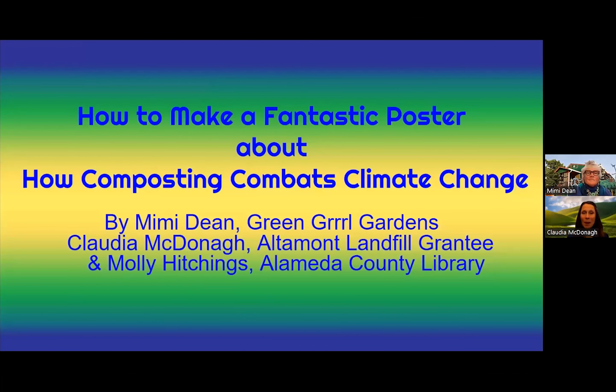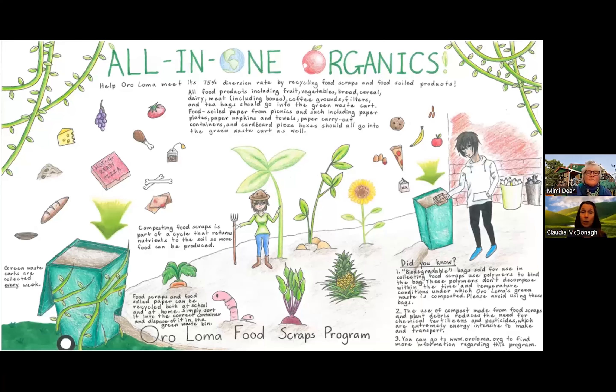Hello artists, my name is Claudia McDonough and this is my friend Mimi Dean. Today we're going to show you some award-winning posters and give you some tips on how to create one of your own. Remember, if you need more information or inspiration, or if you have questions about this poster contest, your local librarian is there to help.